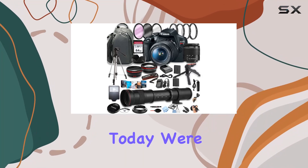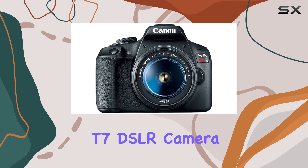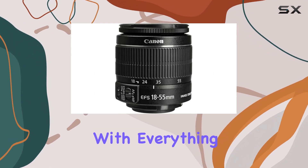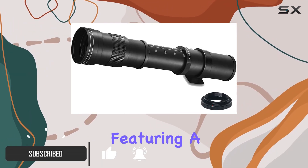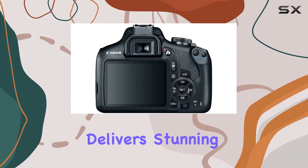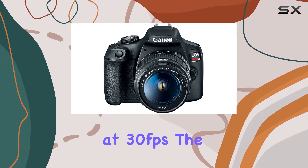Hey everyone! Today, we're diving into the comprehensive Canon EOS Rebel T7 DSLR camera bundle by ALS Variety. This package is loaded with everything a budding photographer needs. The Canon EOS Rebel T7, featuring a 24.1MP APS-C CMOS sensor and Digic 4 Plus processor, delivers stunning image quality and full HD video recording at 30 frames per second.